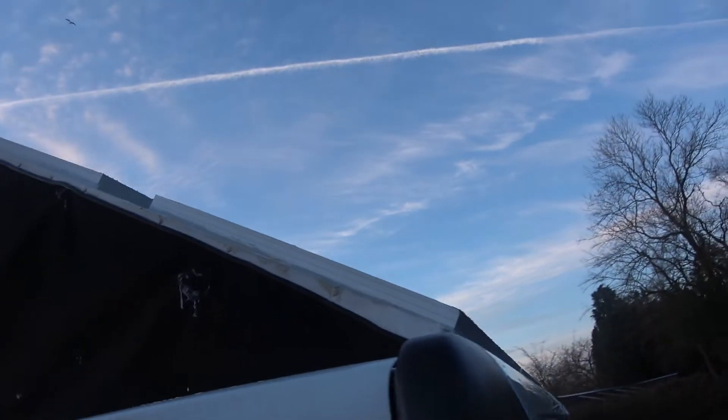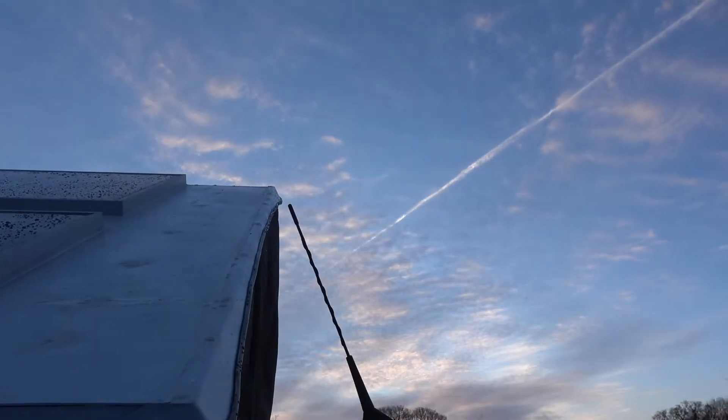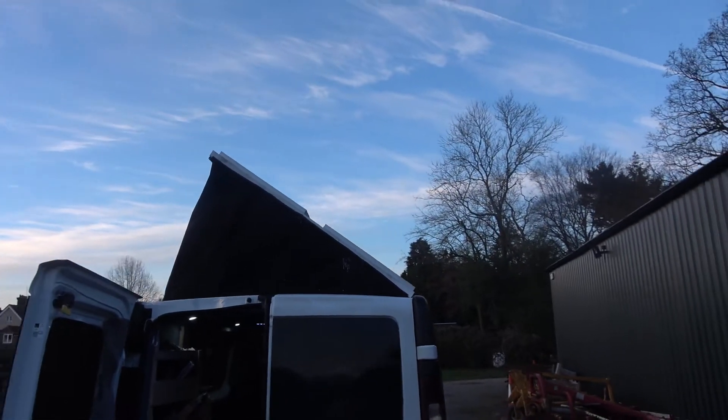Along the back there's some trimming with a bit of a rubber seal. At the front there's a slant to keep the airflow nicely over the top so it doesn't make any noise when you're driving. I think it looks fairly well done — quite professional.